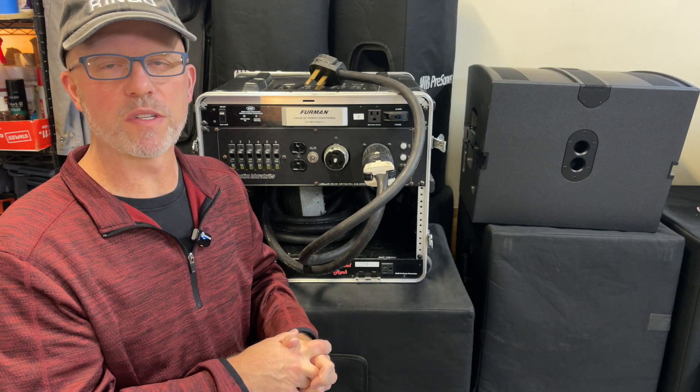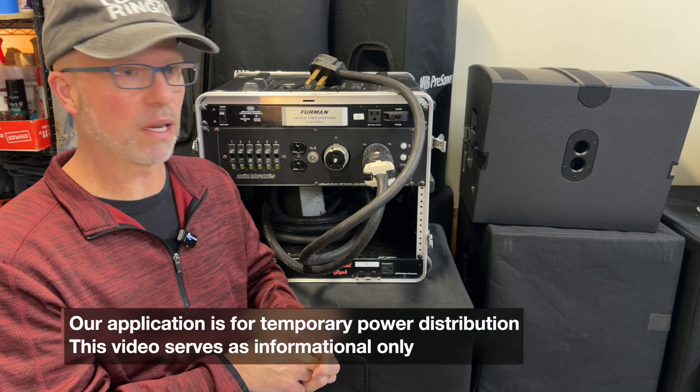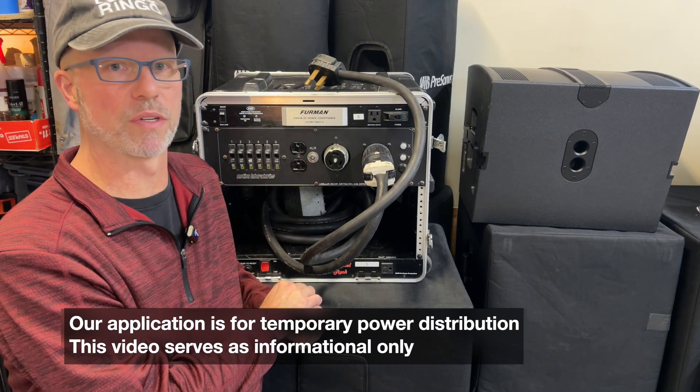Greetings everybody, this is Bart from The Sound Couple and today I'm going to give you an overview of our power distribution unit. In this case we have a Motion Labs and this will support up to six 20 amp circuits and one 15 amp circuit.